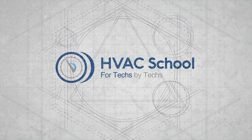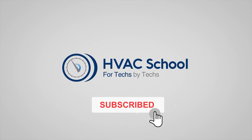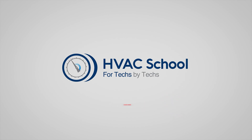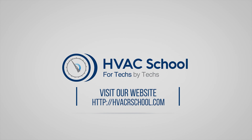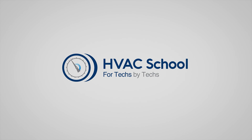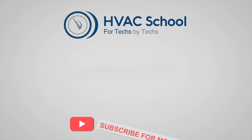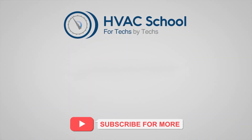If you're willing, give this video a thumbs up and drop us a comment. Don't forget to hit that bell icon to stay updated with all of our future videos. HVAC School isn't just a YouTube channel — dive deeper with us at our main website, hvacschool.com. Tune into the HVAC School podcast available on all your favorite podcast apps. Join our thriving Facebook group, and don't miss out on our free mobile applications available for both iPhone and Android. We're all about community — for techs, by techs.